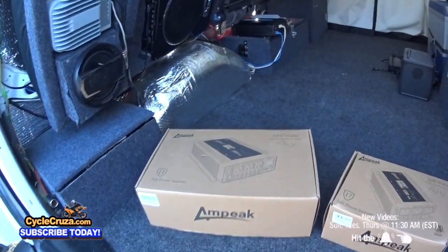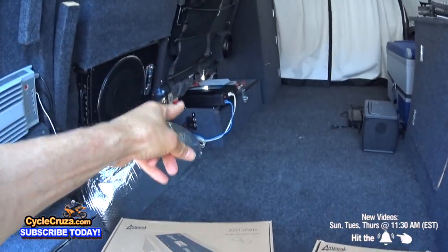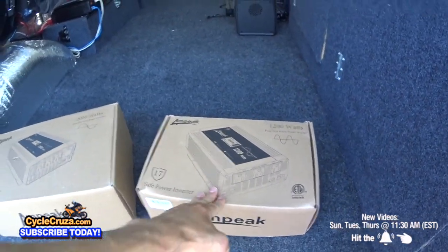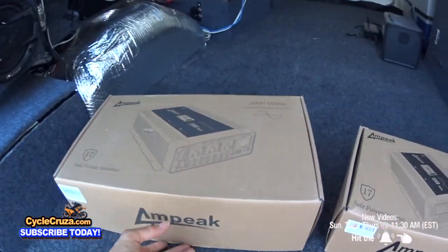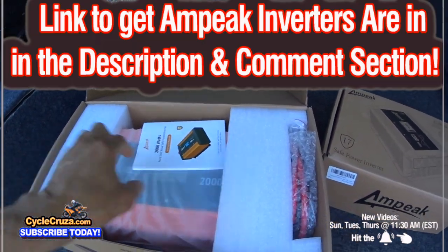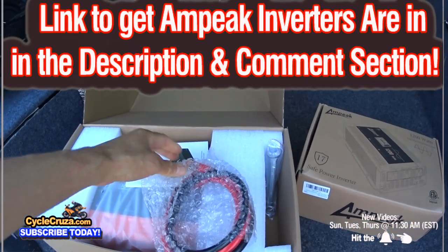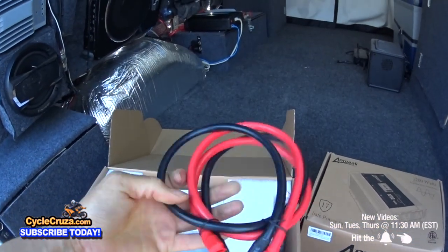I'm replacing my old cheap 2000 Watt Pure Sine Wave Inverter that sucks, and also adding a new 1200 Watt Pure Sine Wave Inverter to my other battery system for the very first time. Links to get these Ampeek Inverters at a discount price are in the description and comment section of this video.